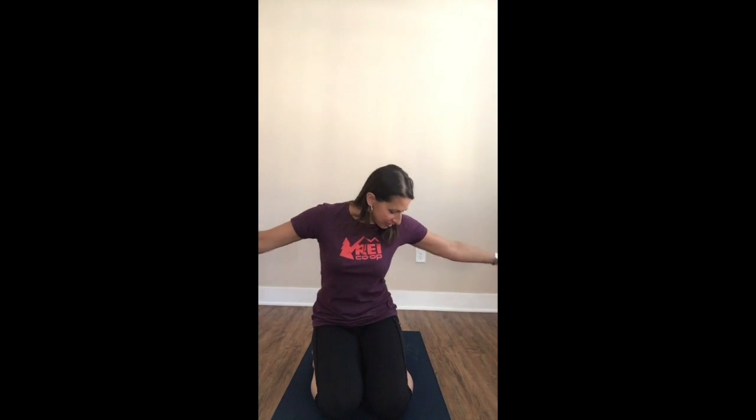Good morning everyone, this is Renee here. I'm going to talk to you about how to start a meditation practice. I wanted to shoot this quick video and tell you about what meditation is, how to do it, and how to get you started — in case you've never done it before and you're wondering: do you just sit there, are you doing nothing?